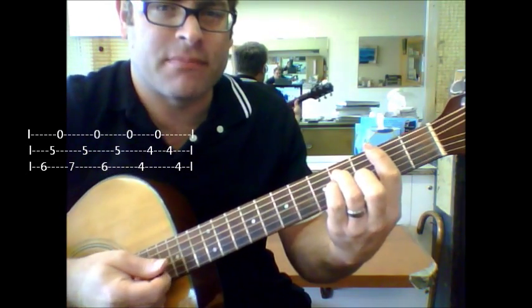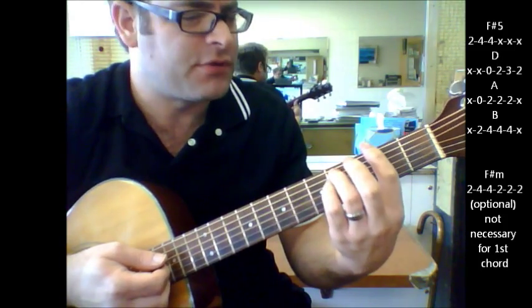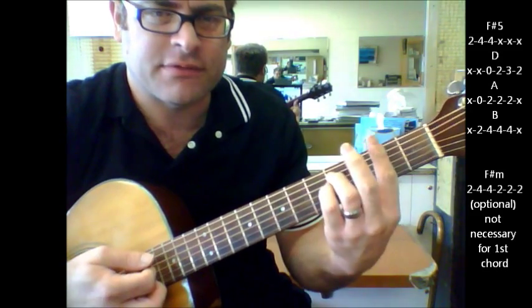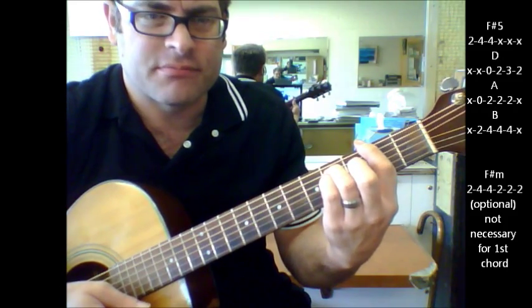Then it goes to an F sharp minor, and what you can do is do it as a bar chord. What I do is I do the bar chord on just the first three strings, but my position is still in a bar chord fashion. So F sharp minor.